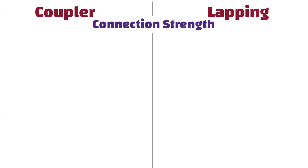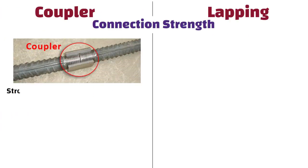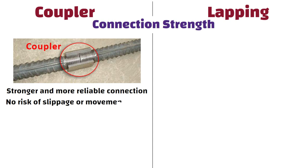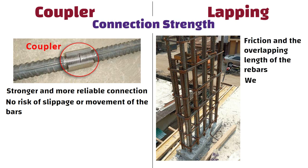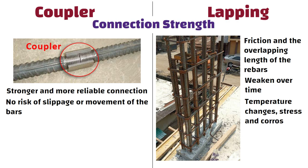Connection strength: Couplers provide a stronger and more reliable connection between rebars than lapping, as there is no risk of slippage or movement of the bars. Lapping, on the other hand, relies on friction and overlapping length of the rebars, which can weaken over time due to various factors such as temperature changes, stress, and corrosion.